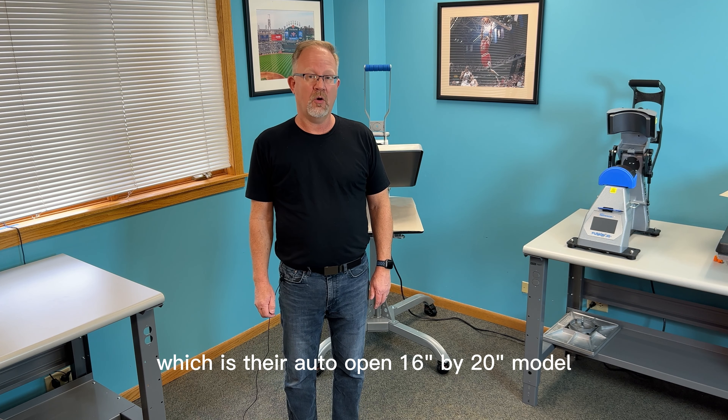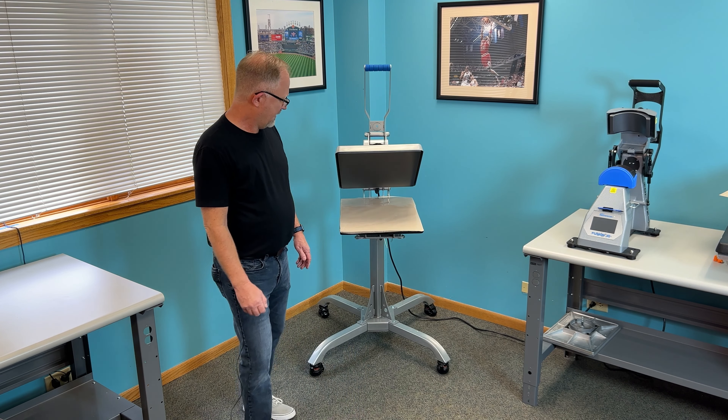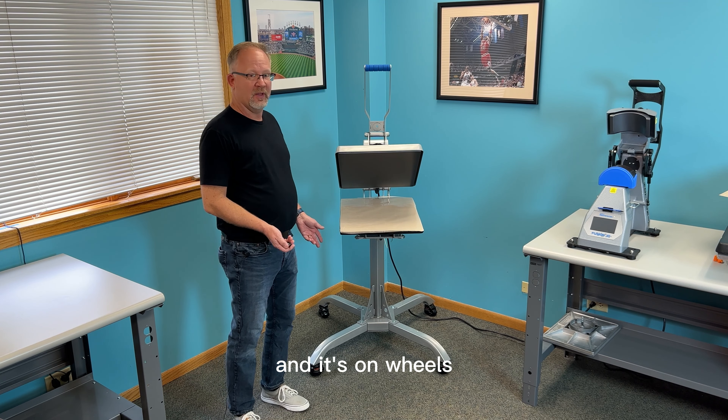which is their auto-open 16 by 20 model, you get a free caddy stand. The caddy stand normally sells for $550 on its own. It's fully adjustable height-wise and it's on wheels, so it's easy